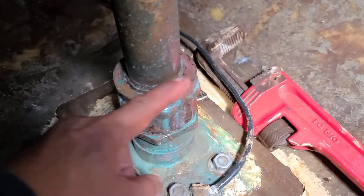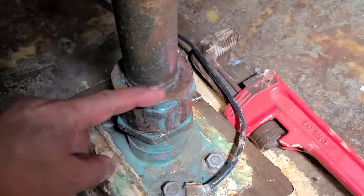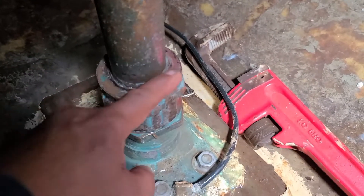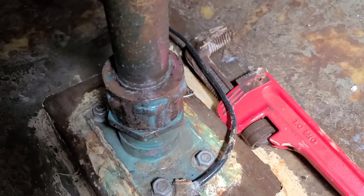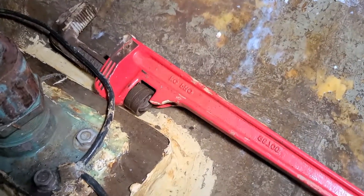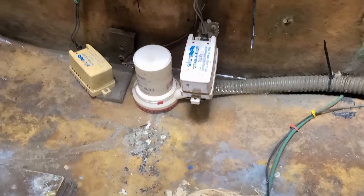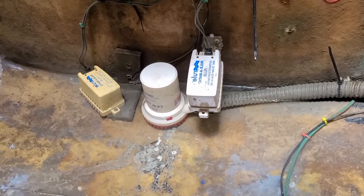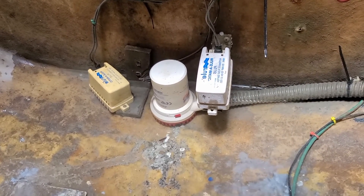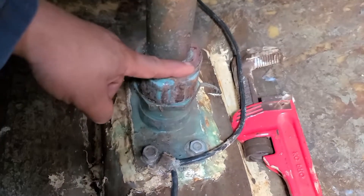We already tightened the housing, and as we can see there is no more leak — no more sea water coming in. All we have to do now is pump the water out, and we'll come back tomorrow to see if water is still flowing inside from the packing gland.